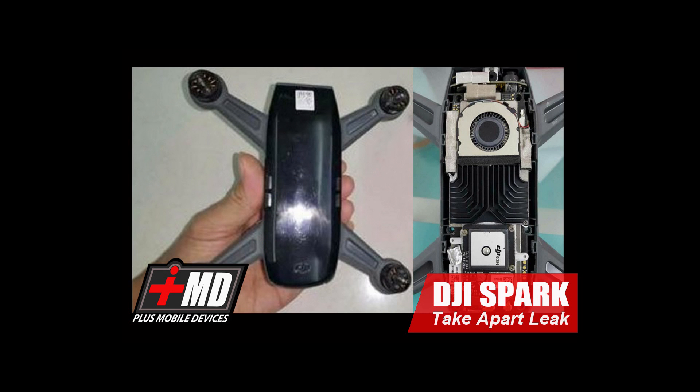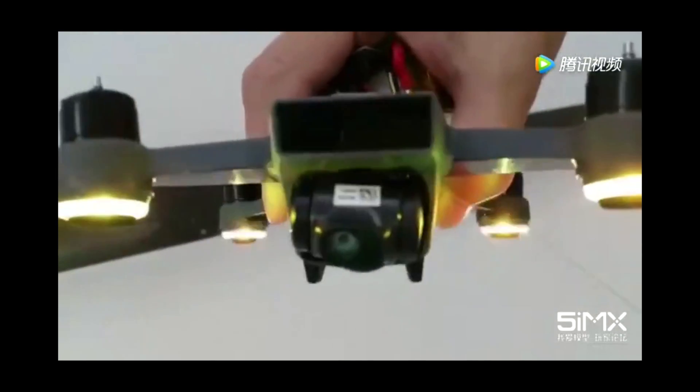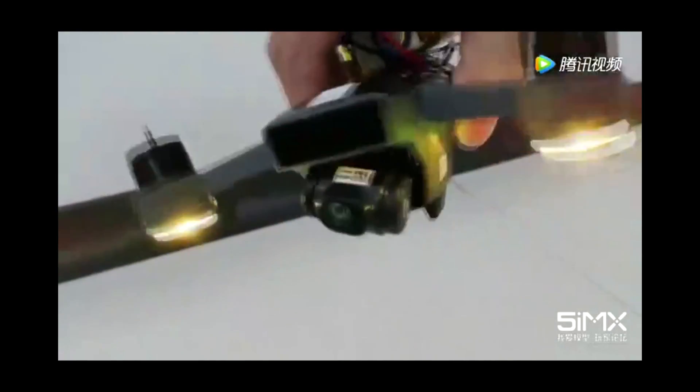Hey guys, this is Parak with iRepairMD. I have to apologize ahead of time for the audio quality — this is a rushed, time-sensitive video. What I'm about to show you are new leaked images and video of the DJI Spark. This particular one shows the internal and outside of the Spark with a black and gray color scheme like the Mavic. This is a leaked video from an unknown source at 5imx in China.